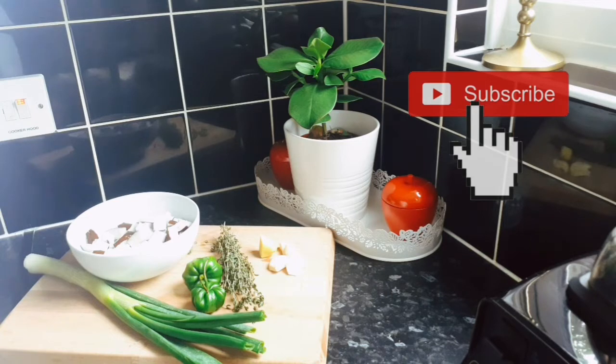Over here I've got one coconut that's already cut and washed, ready to blend. I've got some spring onion, scallion, green onion — whatever you call it — thyme, and a green scotch bonnet pepper. Oh my gosh, the green scotch bonnet gives the rice and peas such a wonderful aroma. I've also got some fresh garlic, ginger, fresh thyme, and my peas are already on the stove. You can add a bit of pimento if you like.